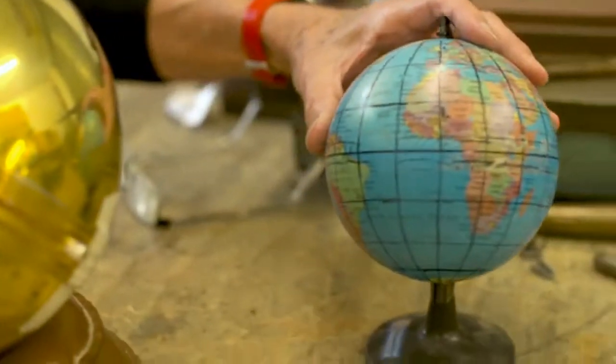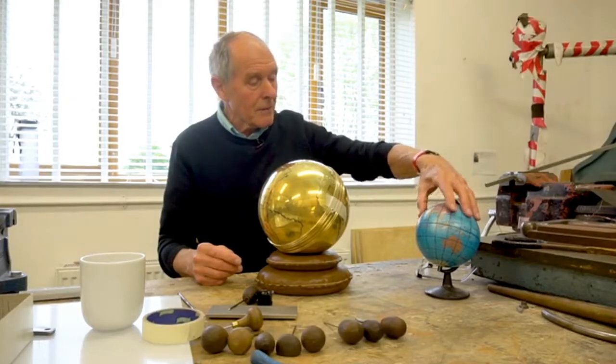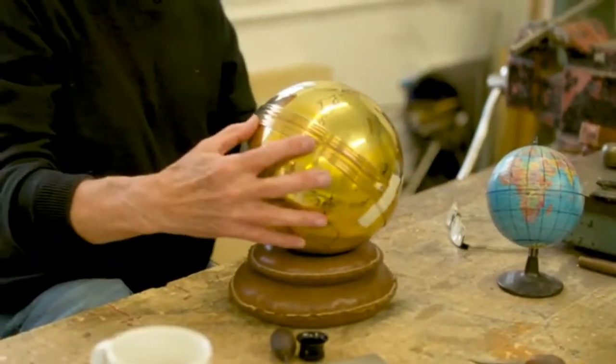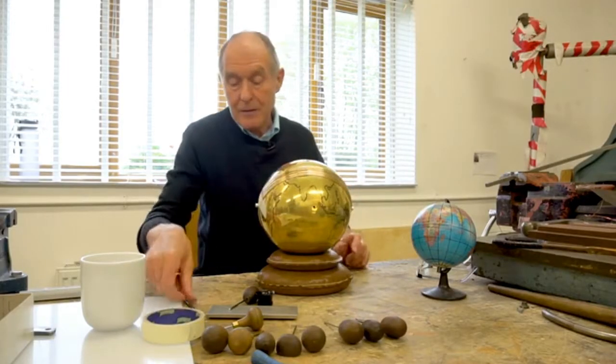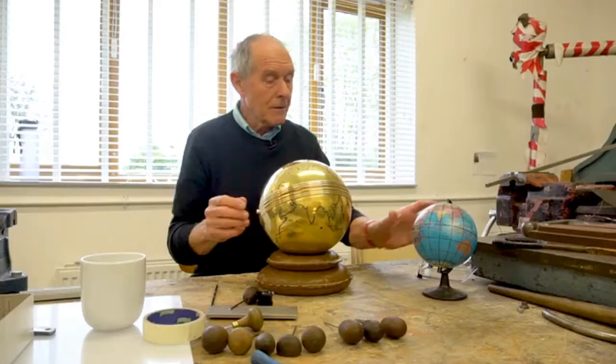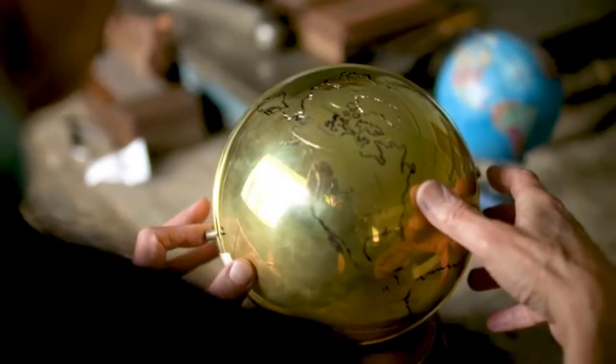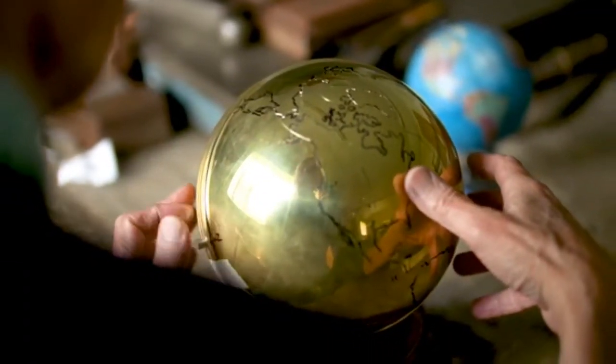I have my trusty globe here, which is imperative for getting all the latitude and longitude lines to start with. And then after that it's marked out, we can scribe it with a fine scribing point to get everything accurate. I can then follow around the countries with a felt tip pen. It's a day's work just marking this out before I do any cutting at all.